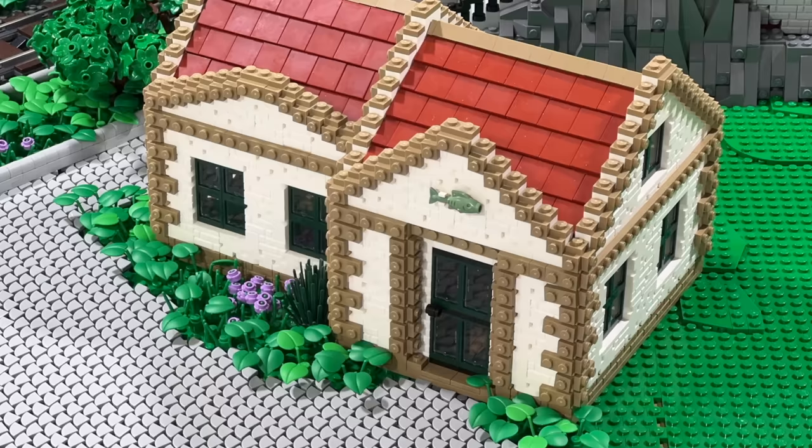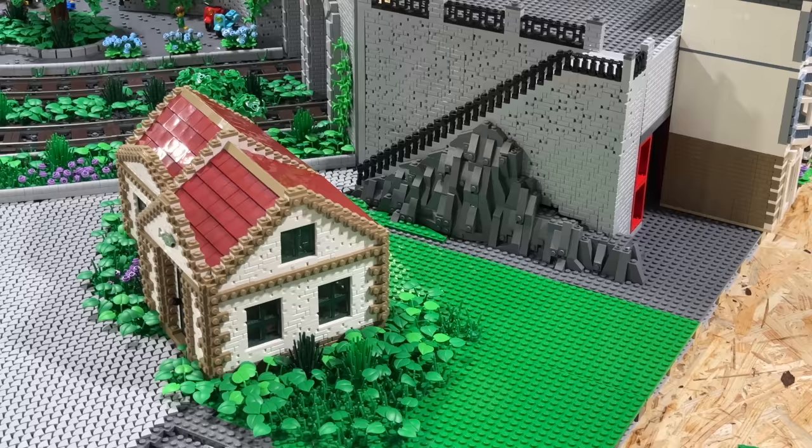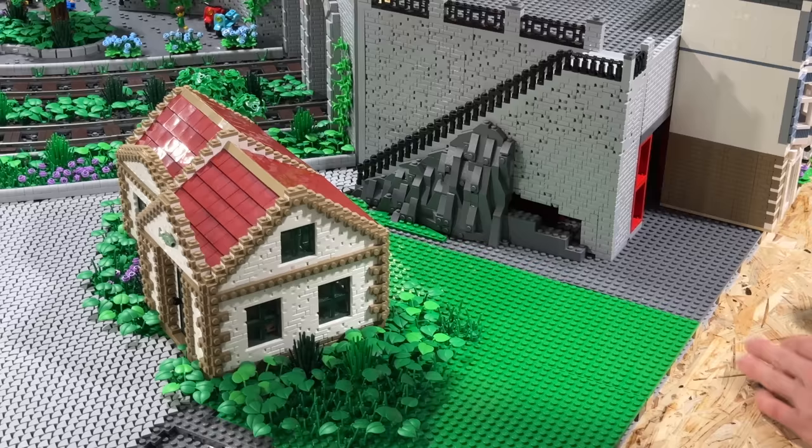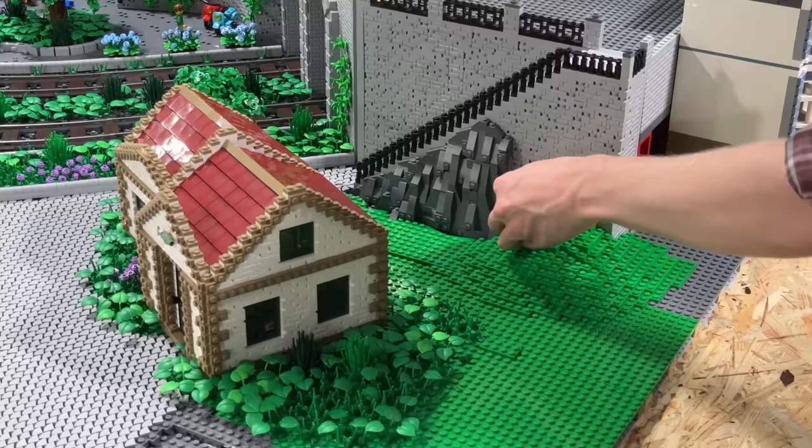In order to integrate everything into the layout, it's time for some more vegetation, especially to hide the transition from this green area onto the beginning of the tiling pattern around the building. Behind the building, you might remember that I started rebuilding the rock face leading up onto the upper platform of the city. This is now my third attempt of redesigning this rock face.